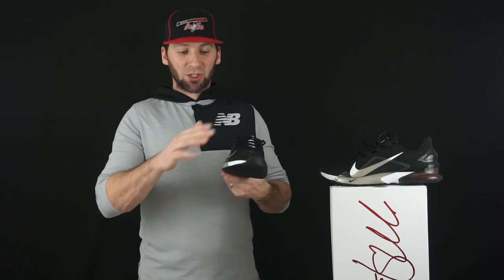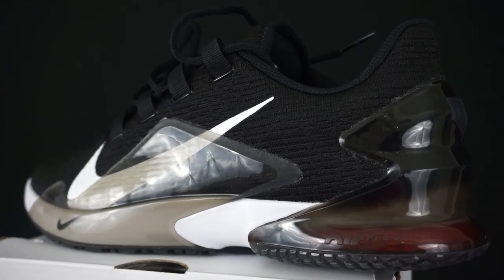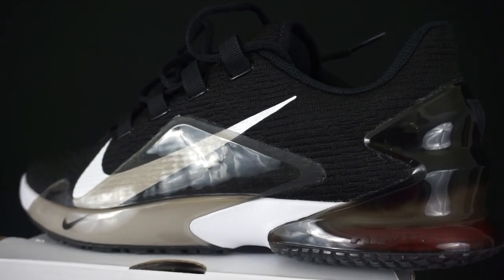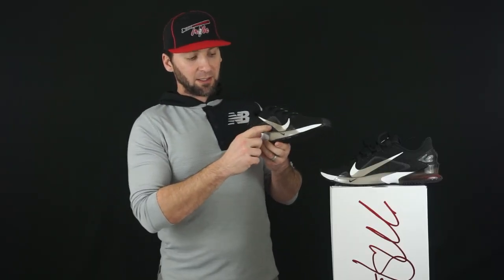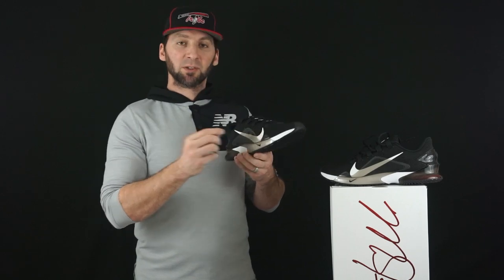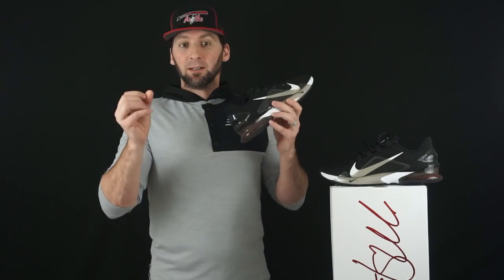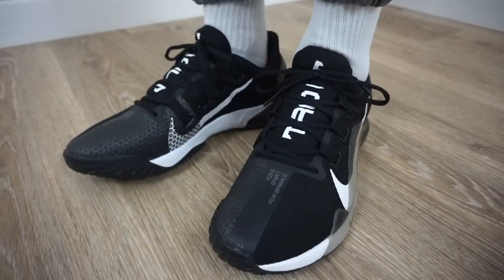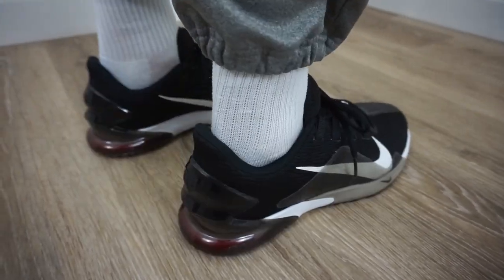As we move up on the upper, there's a mixture of different materials. There's a thin rubber TPU layer on the lateral side — it's translucent. You can see the Nike sign underneath it, and that's going to add a little bit of containment and stability while still being pretty lightweight, without thick rubber making the shoe heavy. They also added that on the heel as a heel cup with some cool layered design, which is really neat, and that's translucent as well.